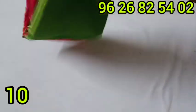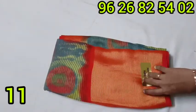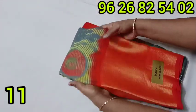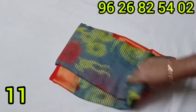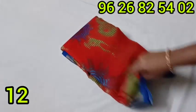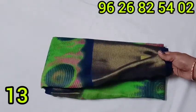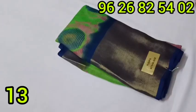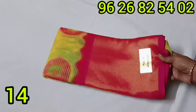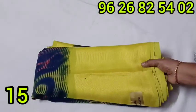Pink with green color combination — sari in pink color with green color border. Gray with red color combination — sari in gray color with red color border. Red with blue color combination at 525 rupees. Green with dark navy blue color. Sari in yellow with pink color combination — yellow color with pink color border.